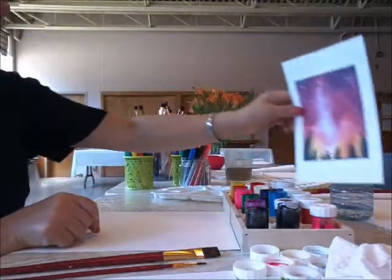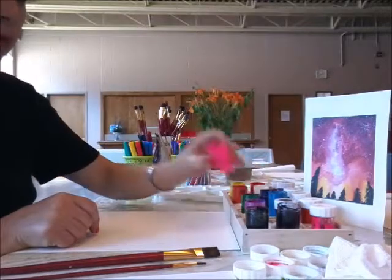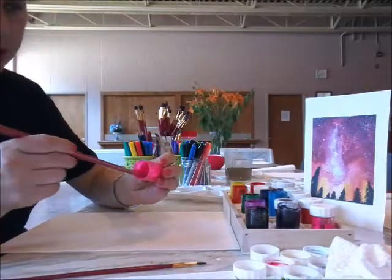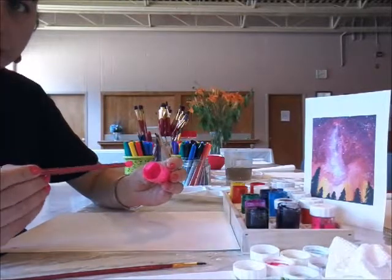For this project I am using soft watercolors. They are very soft and they blend very easily.